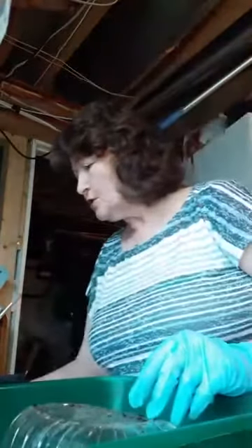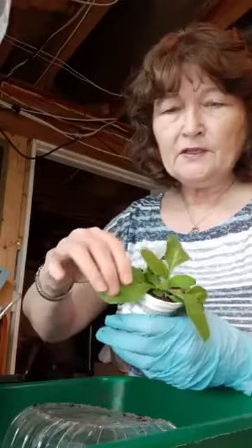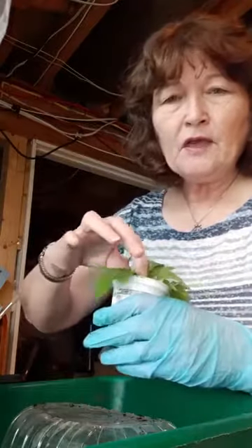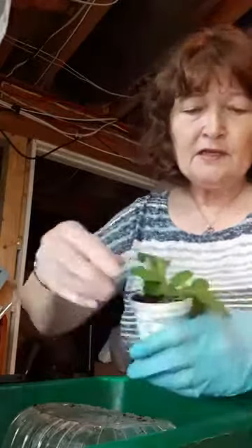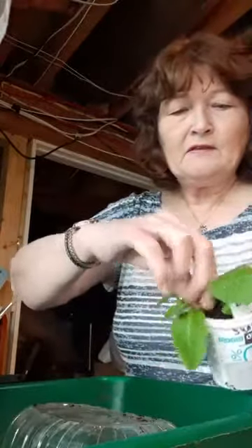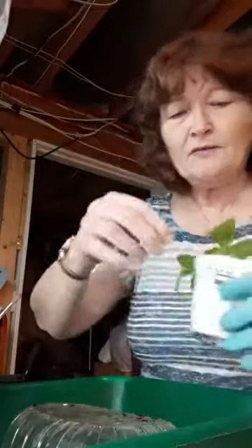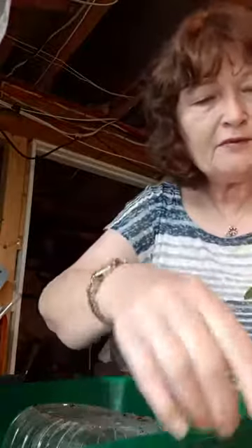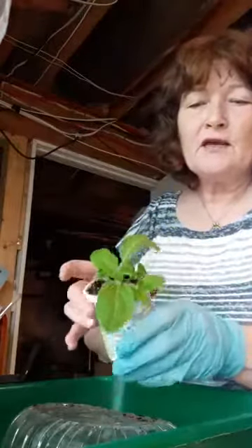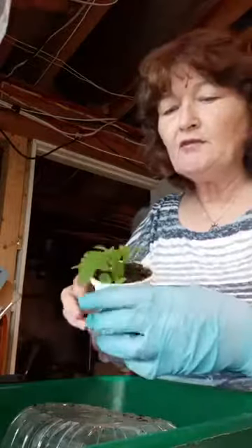So that's the petunias. I just wanted to show — on this little guy — when they first start growing, the bottom leaves always die off. So as soon as I can, I take those bottom big leaves out of there, because they're just going to die off anyway and then they can get moldy down there. So there's that little guy — I've just defoliated some of his little leaves.